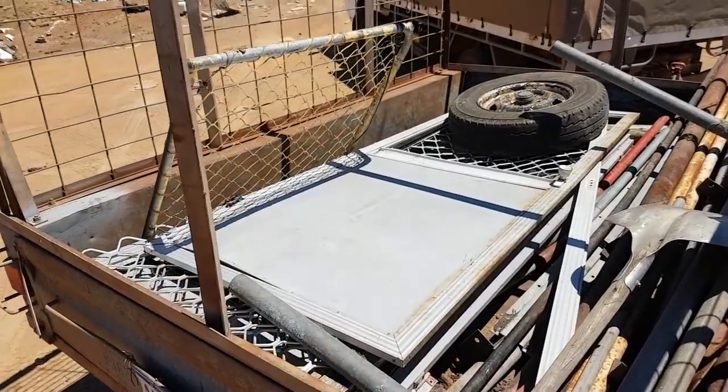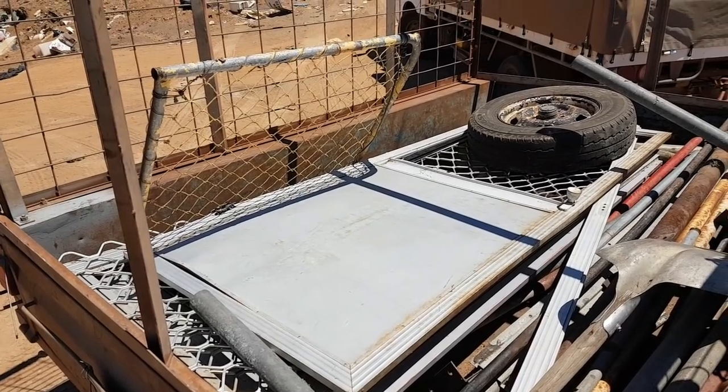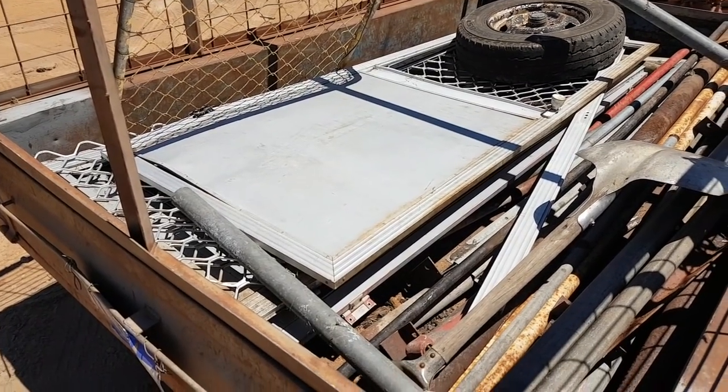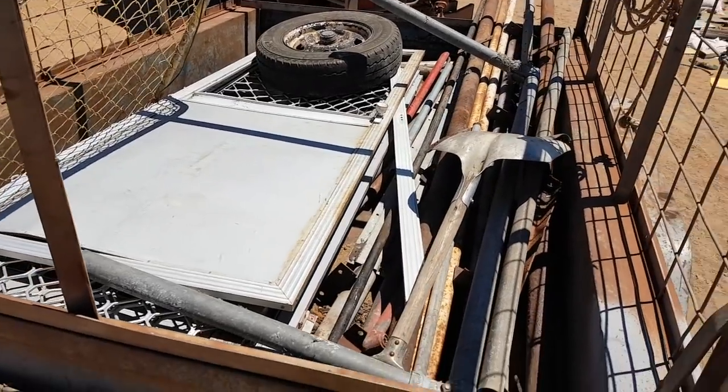Alright fellas, it's really windy so hopefully you can hear me alright. Might get a bit of wind noise in this video. So here's the stuff I just scored down the scrap metal pole — three nice aluminium doors, as we say in Australia.